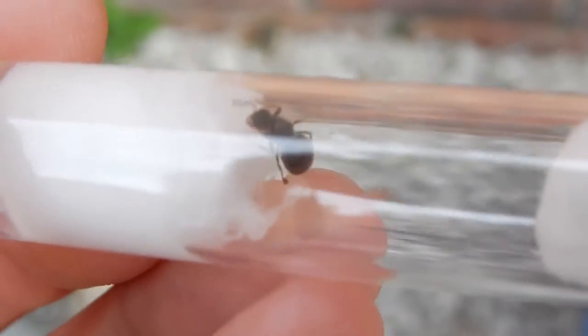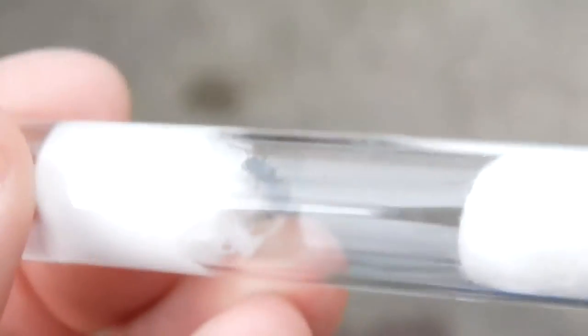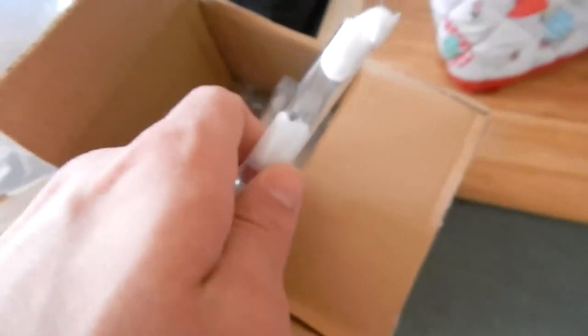What you want to do is get your test tube set up — you can make as many as you want — and capture one of these queens. Once you've caught your queen, you've got the first part of what you need: the main ingredient for starting your ant colony.